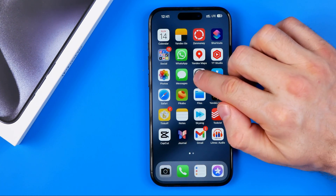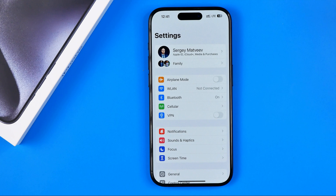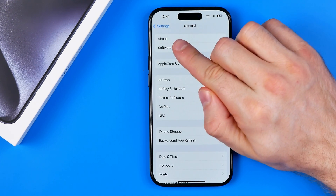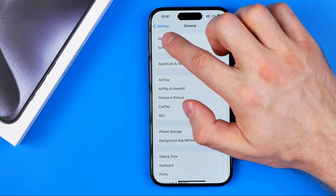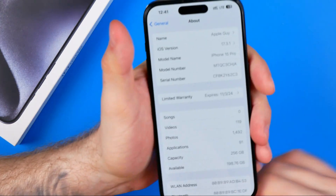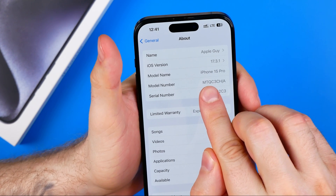First off, we need to head over to Settings. After that, tap on General, and then at the very top tap on About. That's where we can easily find the model number.